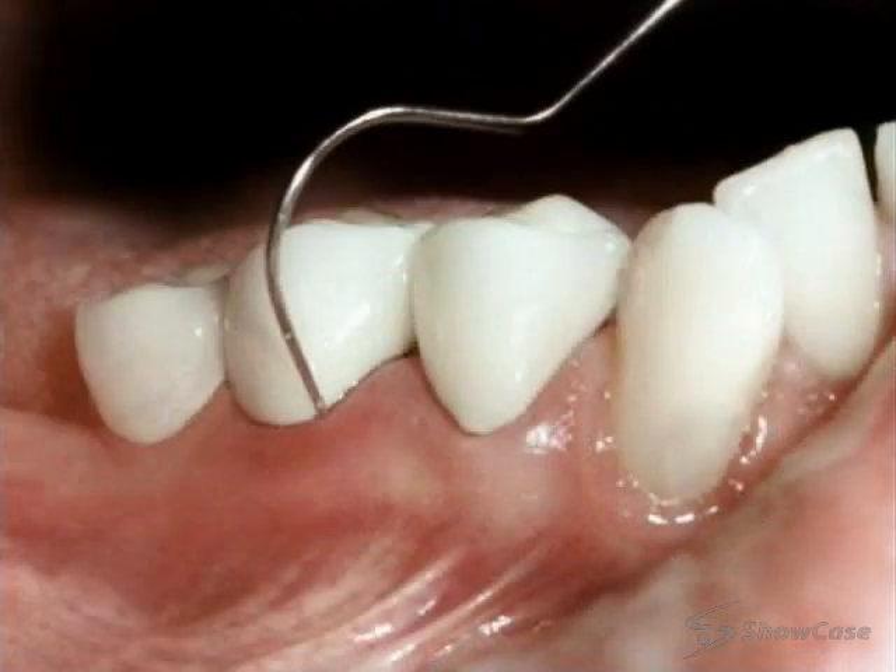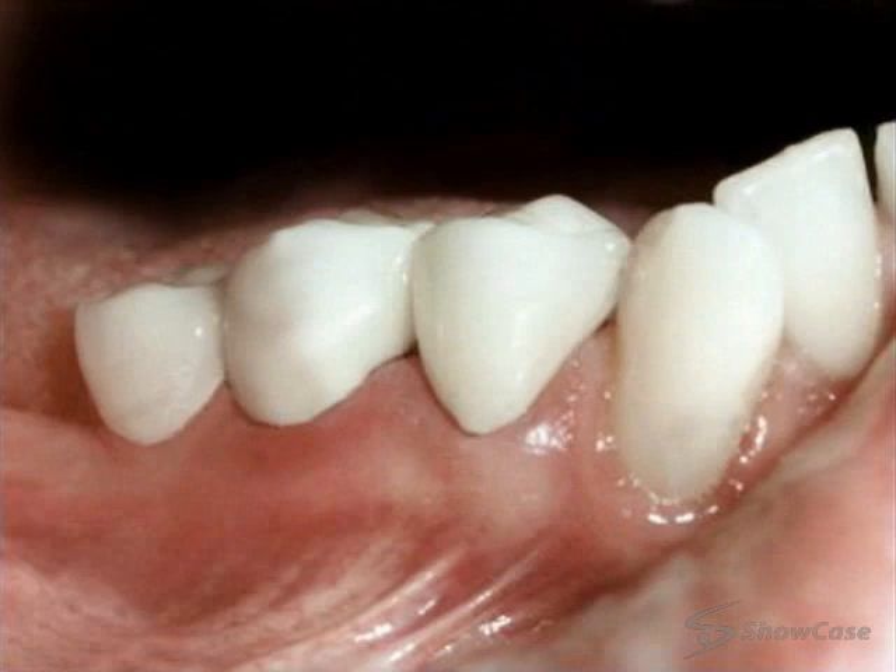We check the fit and the bite. When everything looks good, we bond or cement the bridge in place.